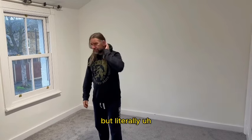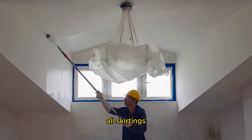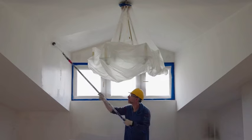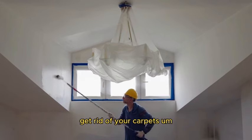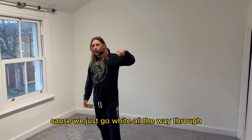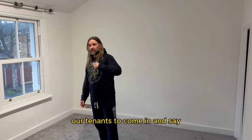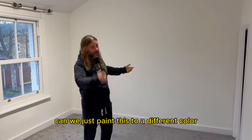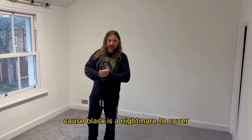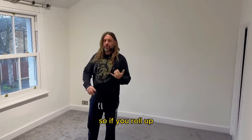You need to tape up all windows, all skirtings, any fireplaces, get rid of your carpets — and it's great in our situation because we just go white all the way through. We're happy for our tenants to come in and say 'can we paint this a different color?' — absolutely, go ahead, as long as it's not black, because black is a nightmare to cover.